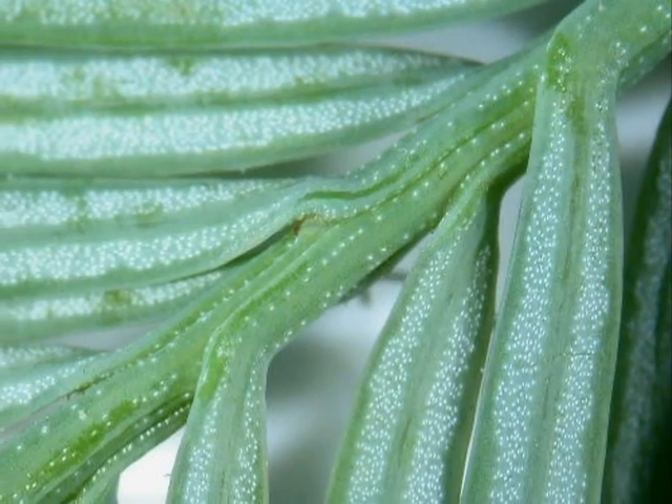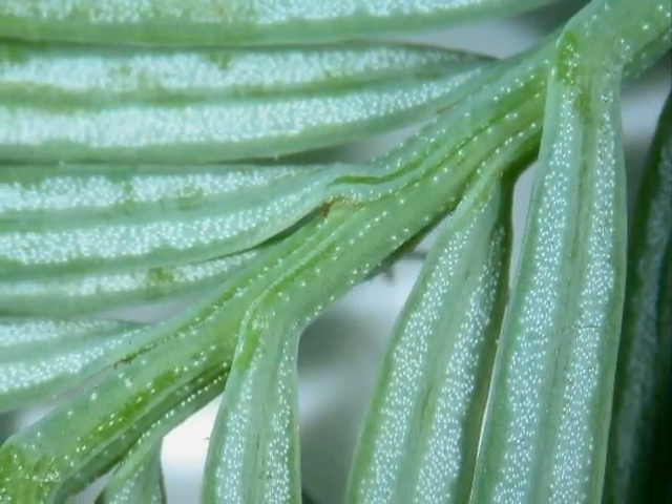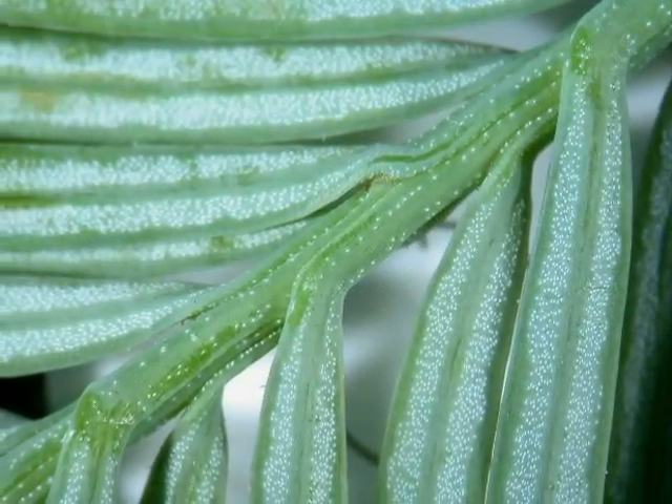Here is a close-up of those pale bands on the underside of the needles, and you can see they're made up of lots and lots of very pale stomata — gaseous exchange points for those needles.